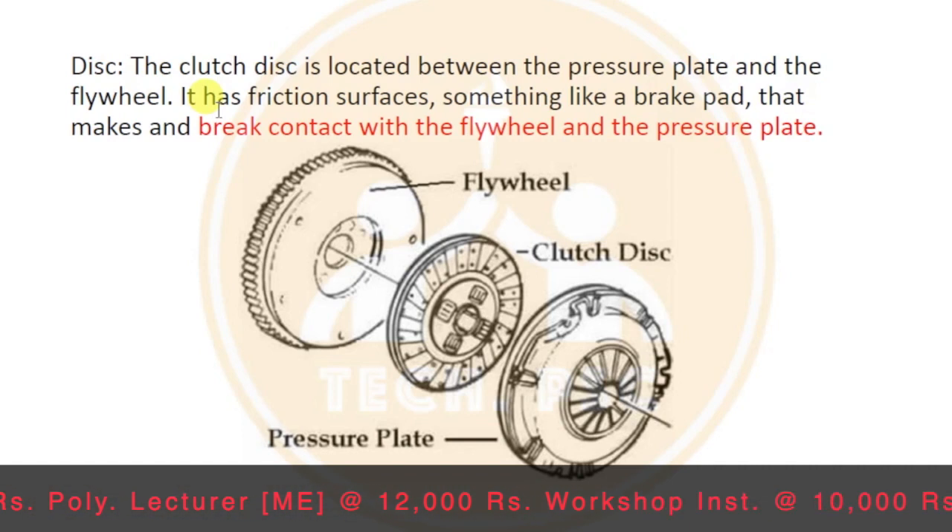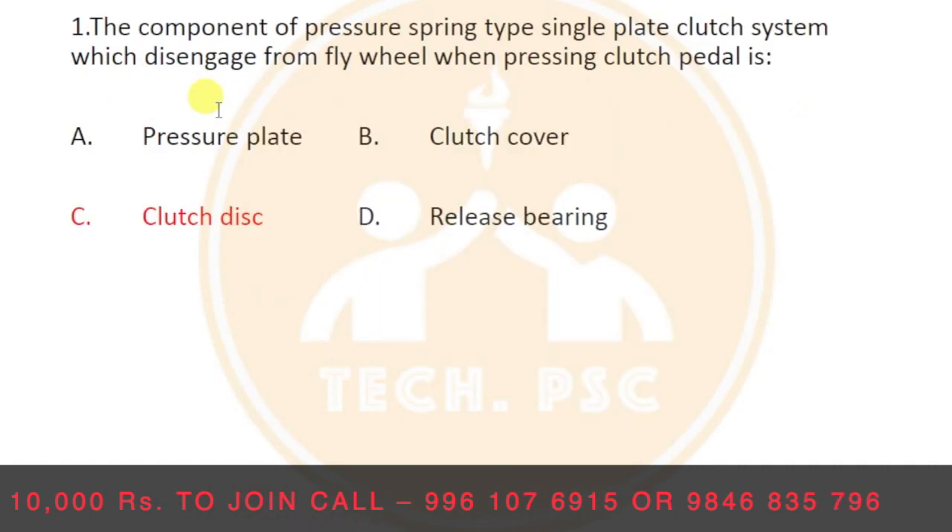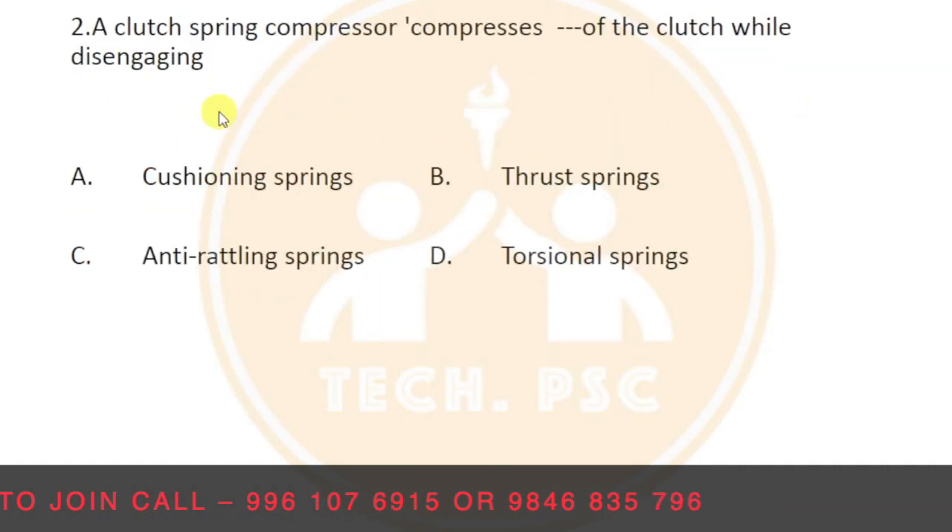If the pressure plate makes contact, we get the clutch disc. The clutch disc transmits power from the engine to the transmission through the pressure plate. Next question.